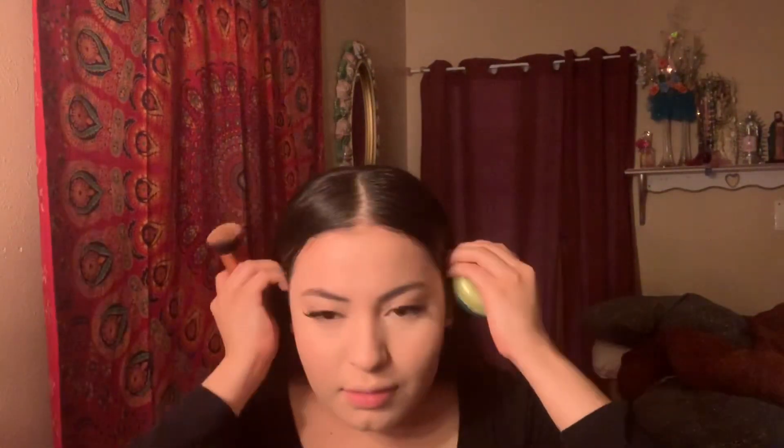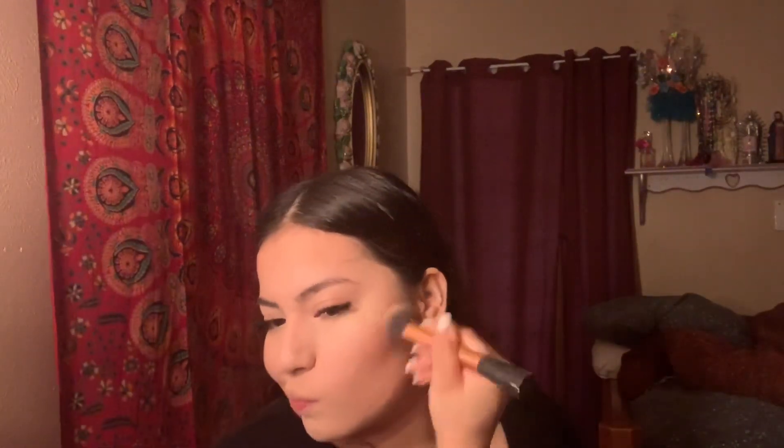To bring some life back to my face I use the Butter Bronzer by Physicians Formula — it looks like this. I take the Real Techniques Expert Face brush and just tap into the bronzer, then go into my cheekbone. There's no specific technique — I just like to sweep it on.